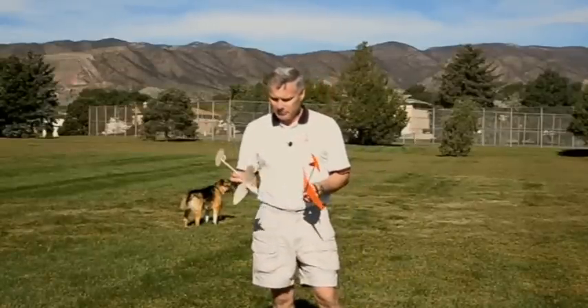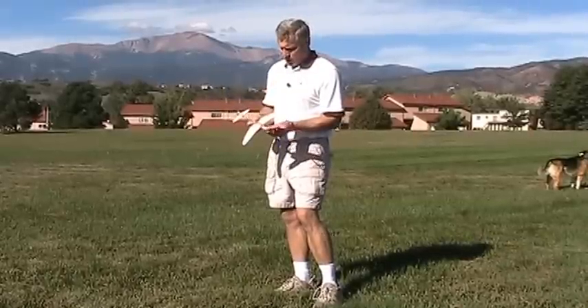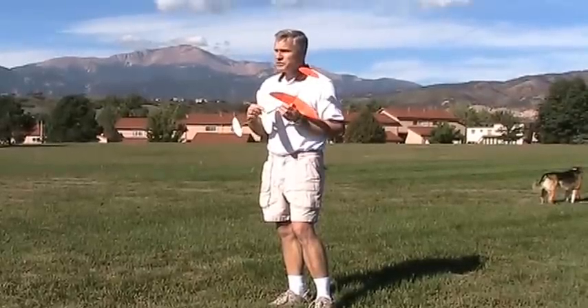This video will be about trimming the glider. If you're going to paint the glider, do that before you go ahead and trim it, because the paint is going to affect the glide. I also have the rubber band installed, and I do have the rocket motor installed.